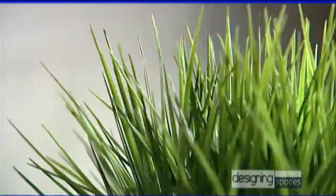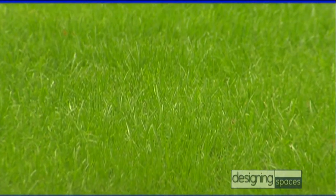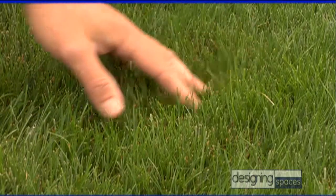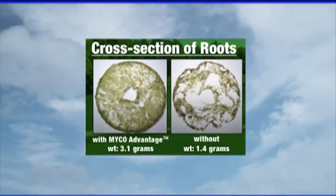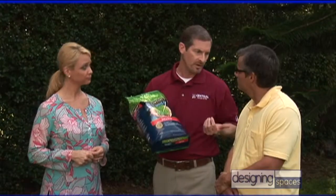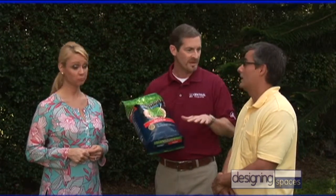We've got plant breeders who are actually selecting different varieties of grass to make it better than the last generation. And when I say better, I mean better drought tolerance, better disease and insect resistance, even finer blade texture so it's soft to walk on, and better color. It also has the Myco Advantage, which makes stronger roots able to absorb nutrients more efficiently, including water — you can save up to 30% on the amount of water you put on your lawn.